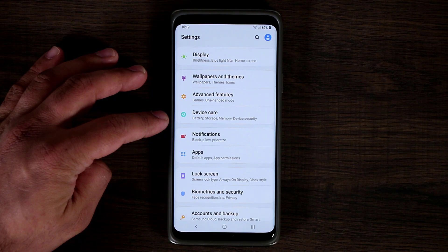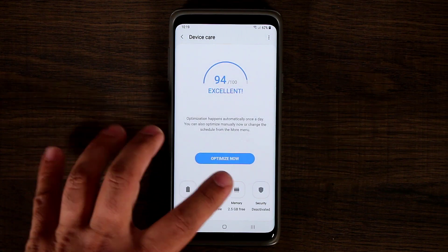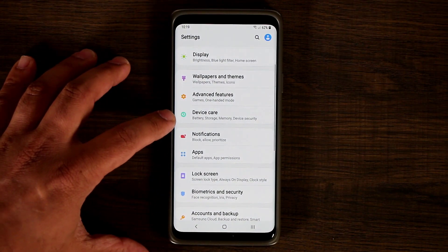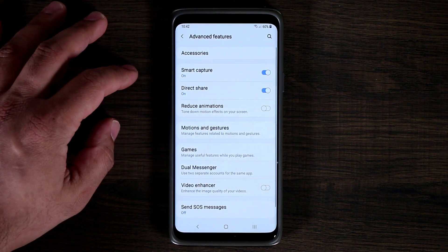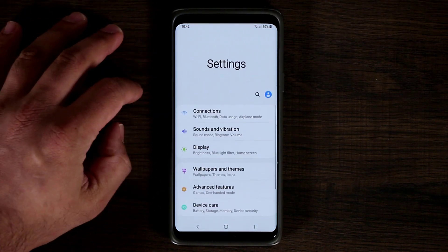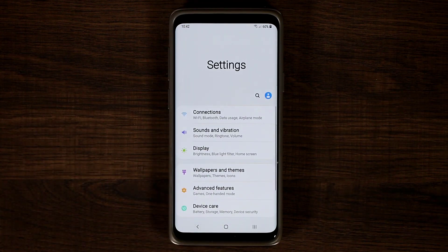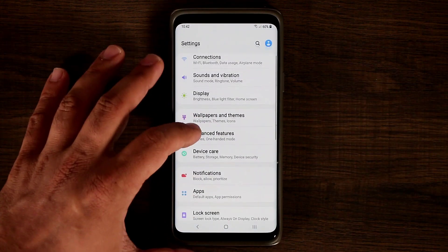Device maintenance has been renamed to device care. Tapping on it gives you the option to change your battery settings, storage settings, manage memory, optimize your phone, and go to security. The battery section looks a little different but has all the same options. Under advanced features, most options are still here, such as the video enhancer and dual messenger. The one-handed mode is listed under advanced features but isn't there yet — that's not a big deal, it's going to come back, because this is a beta and some options have gone temporarily.